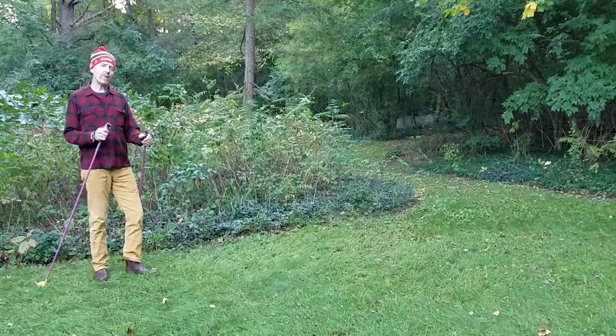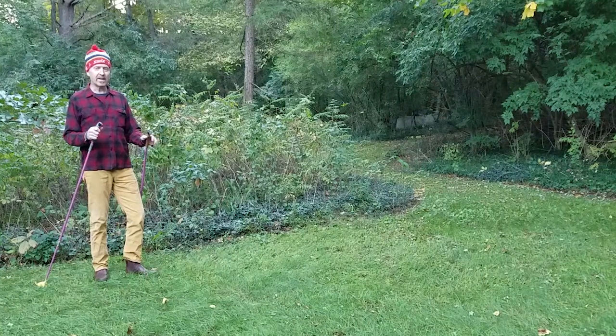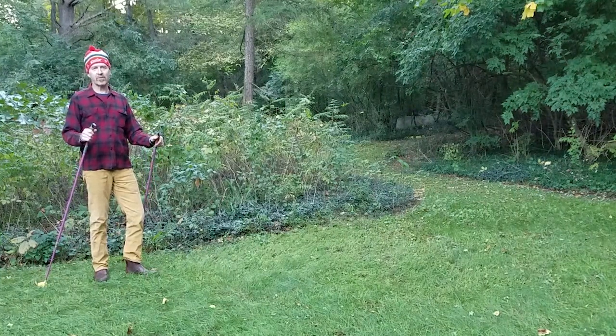I am Jeff Potter from outyourbackdoor.com, and I like to help people learn how to have fun outside. I'm going to teach you a really easy way to learn how to cross-country ski.